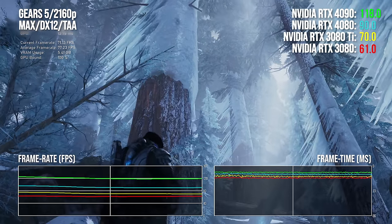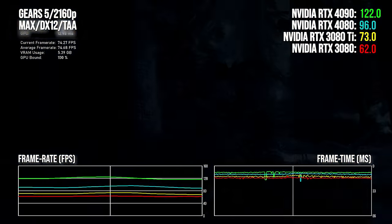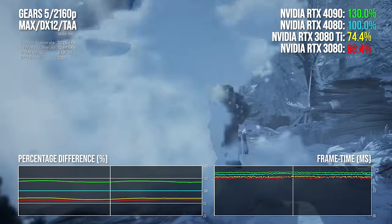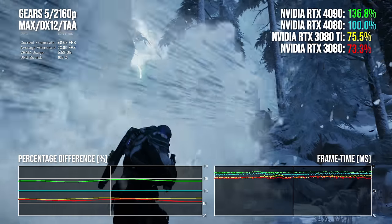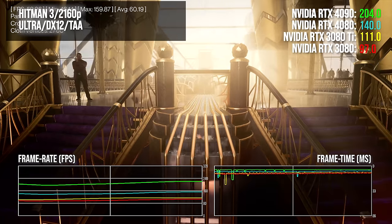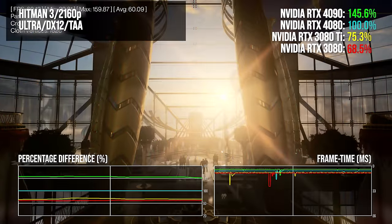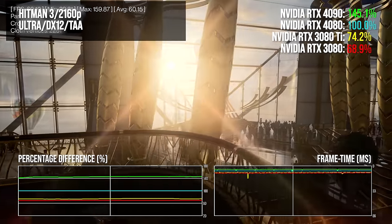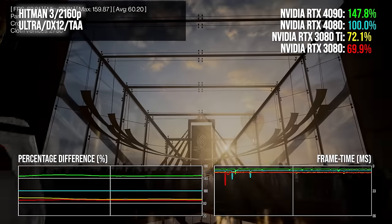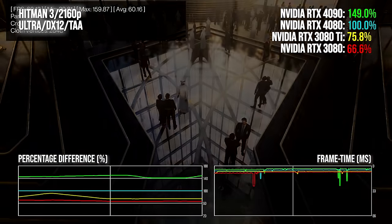Gears 5, our sole Unreal Engine 4 representative, shows a 54-point lead over RTX 3080, dropping to 33% over 3080 Ti, with 4090 around 31% better — rasterization tests blunting the 4090's advantage over 4080. But Hitman 3 reminds us it's still there in some scenarios. Even with no ray tracing, the RTX 4090 delivers a 47 percentage point improvement over RTX 4080 in the Dubai benchmark. Performance differentials between 4080 and the 3080/3080 Ti remain in line with other tests at 46% and 34% respectively.